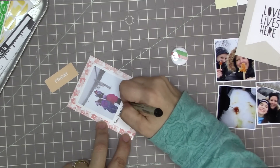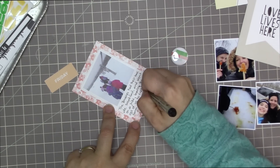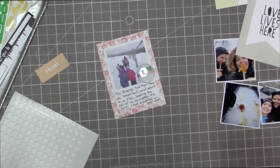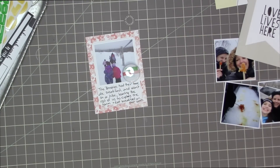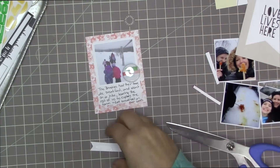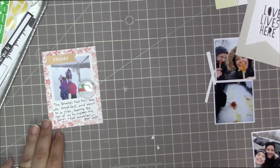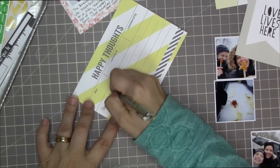Now I'm going to move on and start working on the second page. I have another template up off to the side and I've been filling in the cards as I go. This first one I'm making on this page is one of the center ones, saying: 'The brownies had their tour, ate breakfast, and went on a hike, leaving the rest of us to explore the farm and eat breakfast on our own.' I put a little flair badge on that one, and now I'm going to put the little Friday cut-apart and cut it into a little banner.